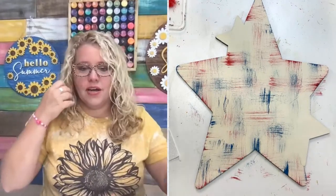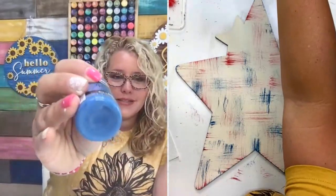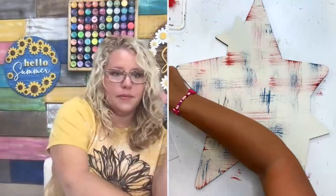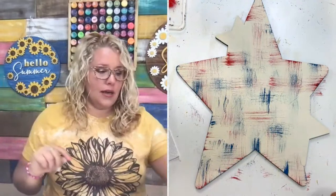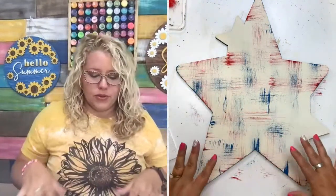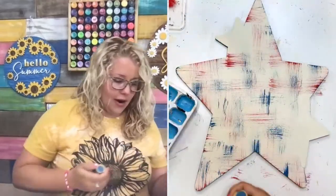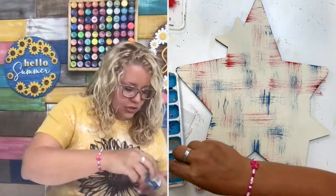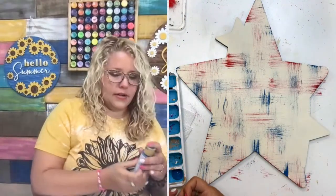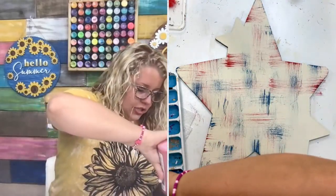Oh, I didn't tell you what color blue I used — it's Victorian blue. I really liked this one because I feel like it's a good vintage patriotic blue. I actually used that one on the door hanging behind me, and the red was just primary red, and then light buttermilk was the background. So we're going to use those same reds and blues for our stars.